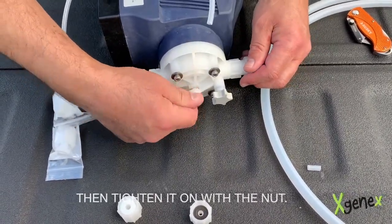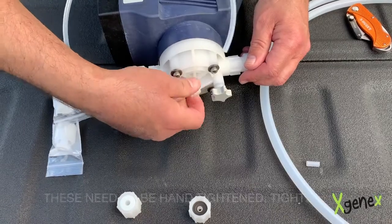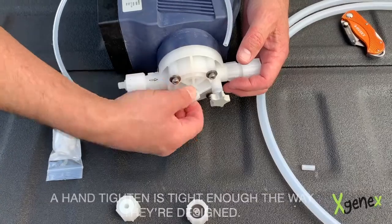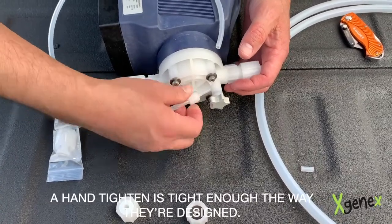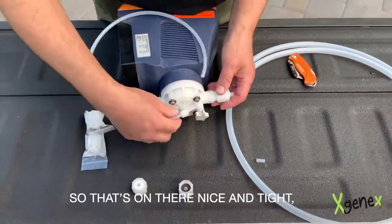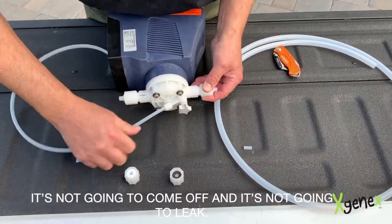You can see it's all the way up to the threads, and then tighten it on with the nut. These need to be hand tightened tightly — you don't want to use a wrench or anything on these. A hand tighten is tight enough; that's the way they're designed. So that's on there nice and tight, it's not going to come off and it's not going to leak.